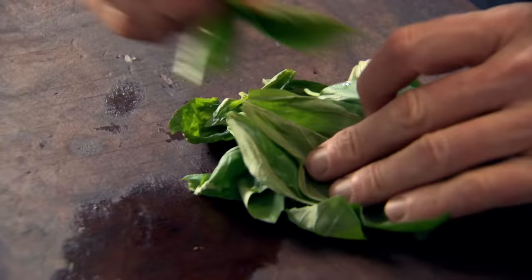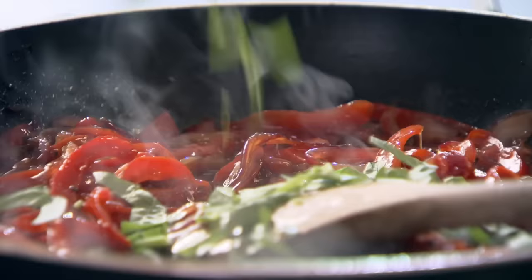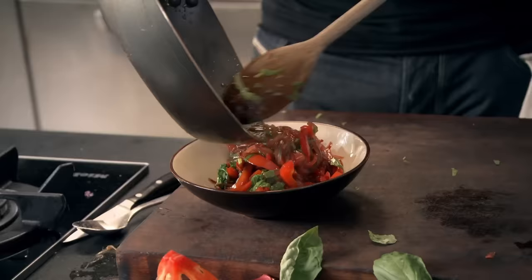Just roll the basil — almost like a big cigar slice. Basil in. And then literally cook it out for 30 seconds. I want them off. Beautiful.